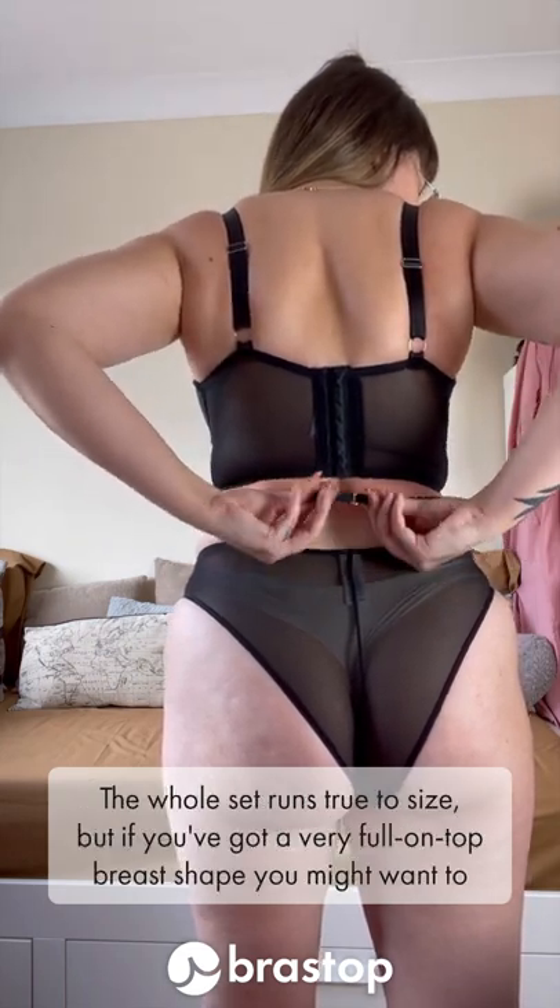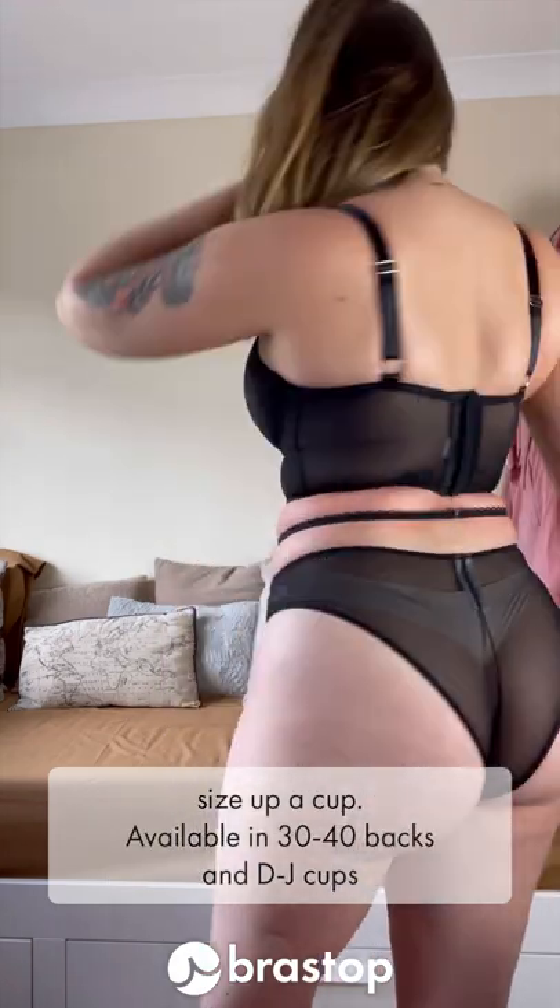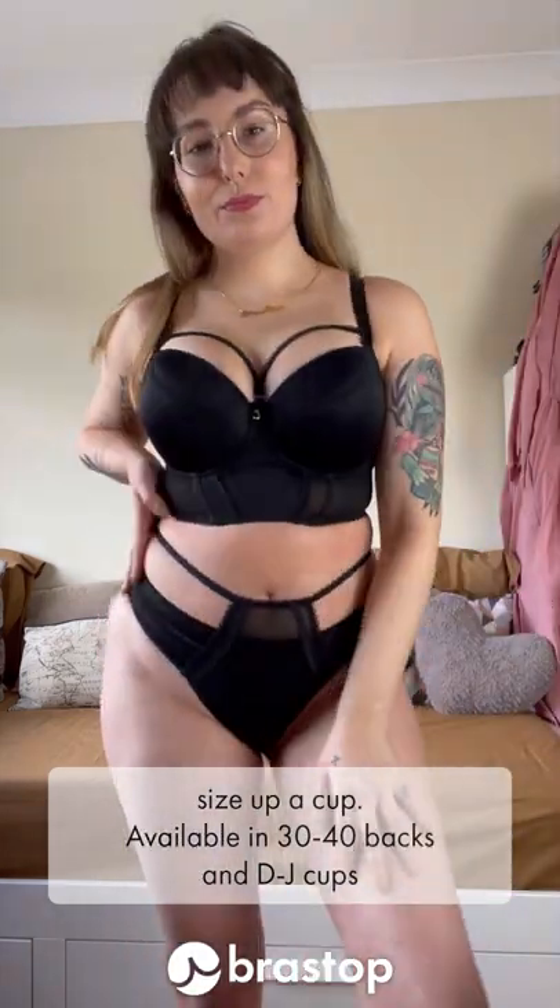The whole set runs true to size, but if you've got a very full-on-top breast shape, you might want to size up a cup. It's available in 30 to 40 backs and D to J cups.